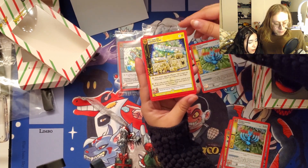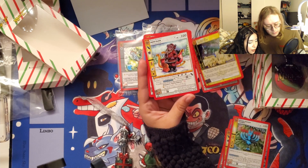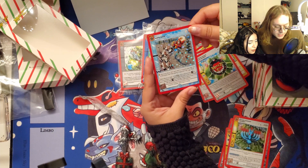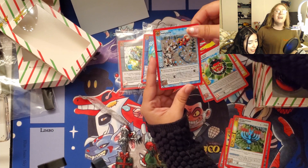From this pack we got a non-holo, a full holo, a reverse holo, another non-holo, and a full holo Santa Sleigh — slay Santa!